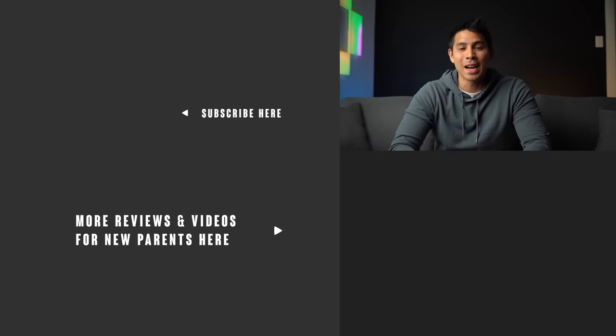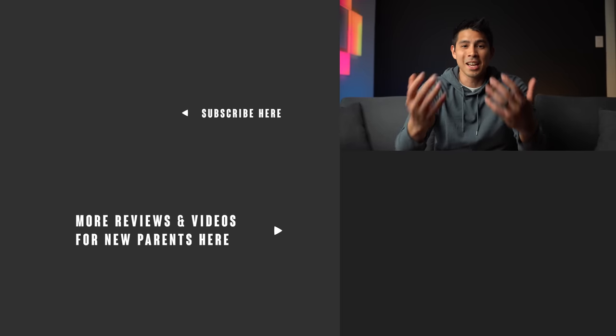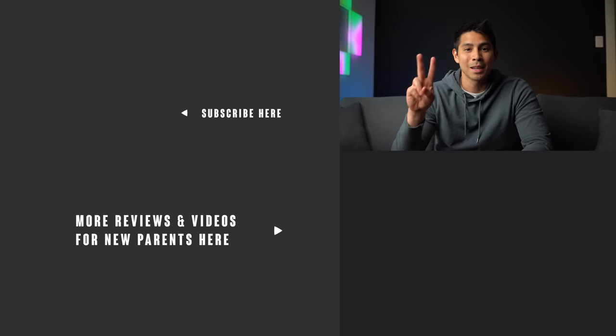And that's all I've got for you guys. For you parents out there who've had some sort of experience with Mockingbird, please leave your thoughts down in the comment section below — it's going to help other parents with their buying decision. If you found this video helpful, please smash that like button. For more videos and reviews for new parents, please consider subscribing to our YouTube channel. Thanks for watching and come back for the next one. God bless, later.